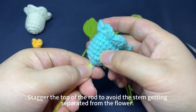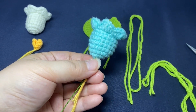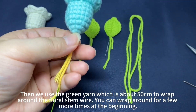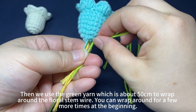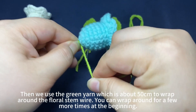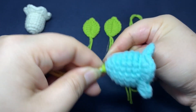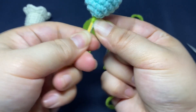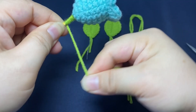Stagger the top of the rod to avoid the stem getting separated from the flower. Then use the green yarn, which is about 50 cm, to wrap around the flower stem wire. You can wrap around a few more times in the beginning, then wrap it downwards evenly.